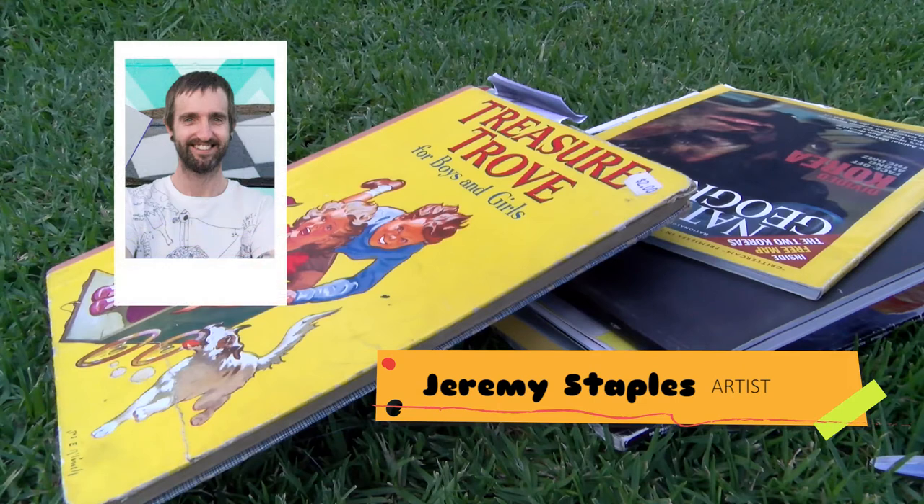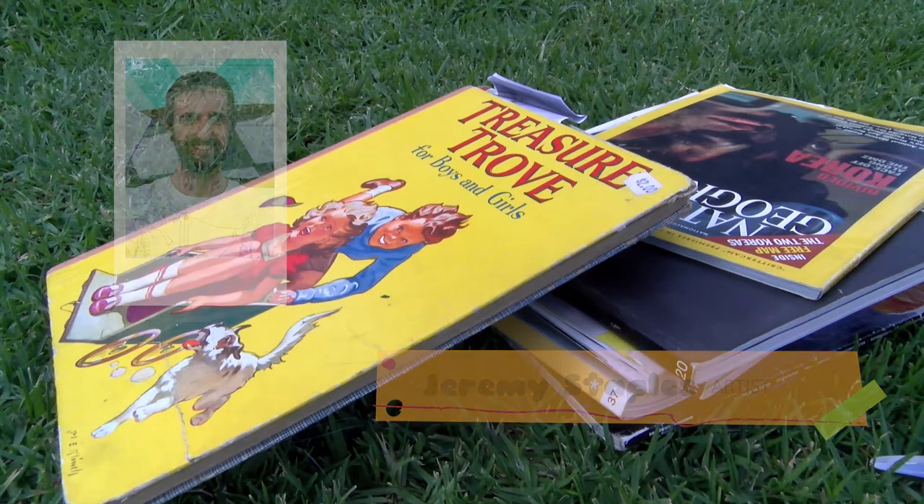My name's Jeremy Staples. I'm a former resident of Toowoomba, but I'll always call it my second home. First up, I'd like to acknowledge that this project takes place on the Guybal and Jarrawa land. Sovereignty of this land has never been ceded.